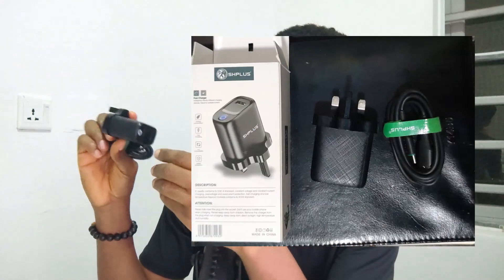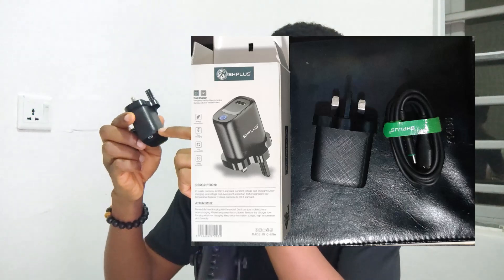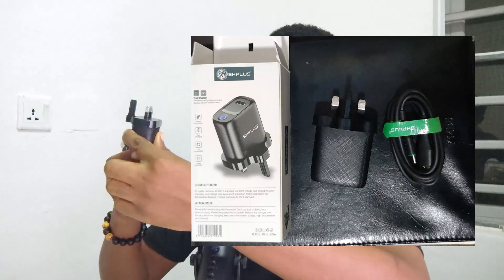Inside you get a nylon bag with the SH Plus logo and the charger itself. It has a matte finish with some design details — I like the way it looks. It has the SH Plus logo and says 45 watts. The input voltage is 240V at 50-60Hz; output is 5V, 9V at 5A, and 12V at 3.75A. Quality-wise it's very thick and heavy — it doesn't feel light or cheap.